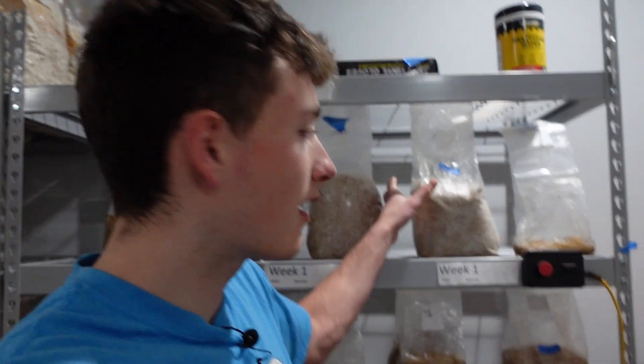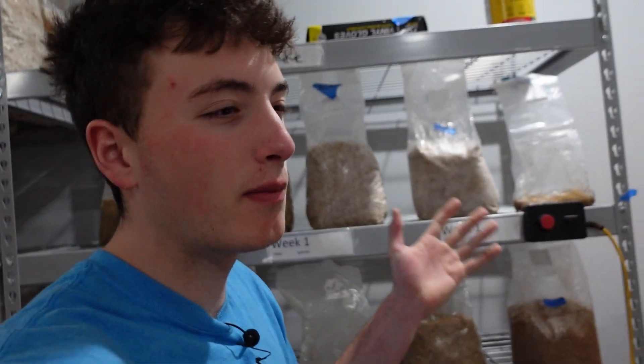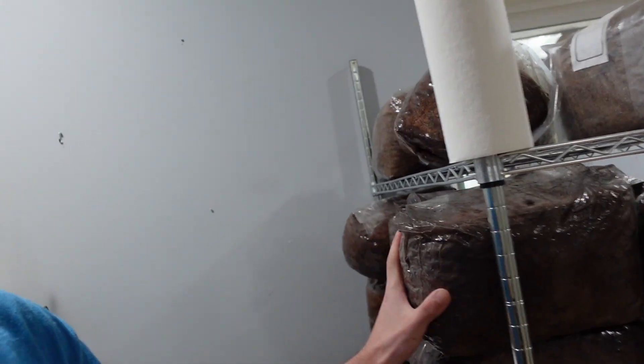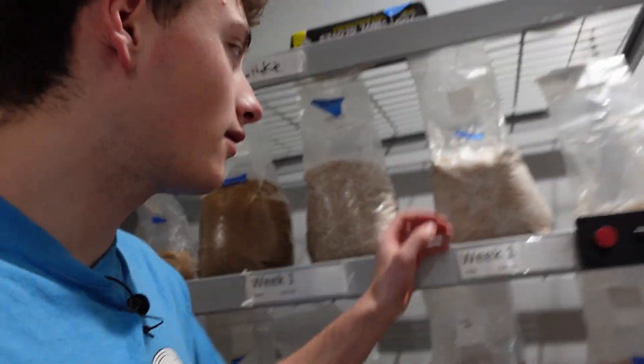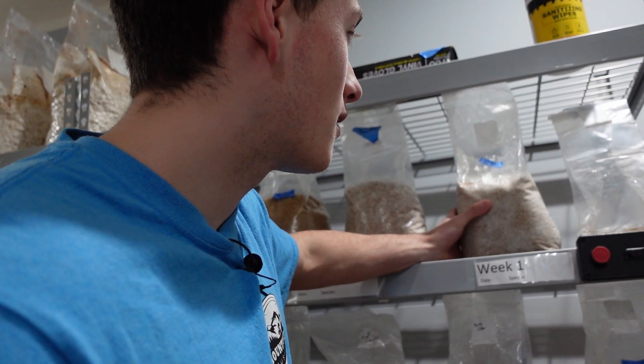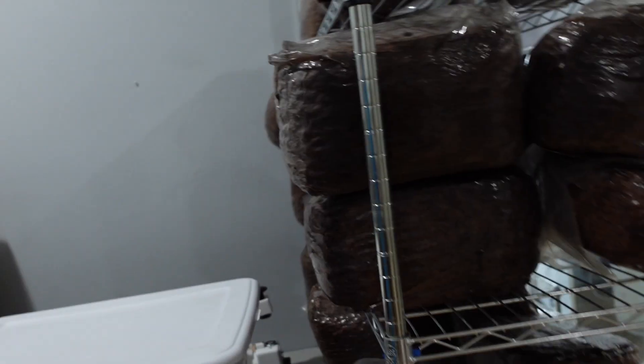Today I'm going to be showing you guys how to inoculate mushroom blocks using grain spawn. So here we have our spawn — this is a blue oyster mushroom spawn. Basically what spawn is, it's just a nutritious grain that you can apply to your main bulk substrates, your blocks. These are just mixes of soy hull and hardwood, so 50-50 of that material. And then we obviously hydrate it and then sterilize it.